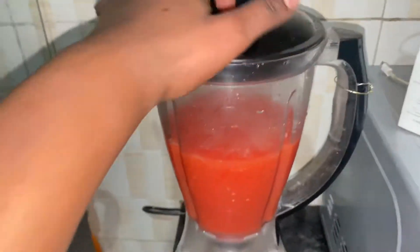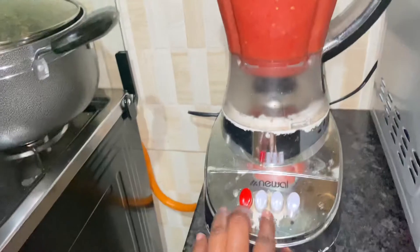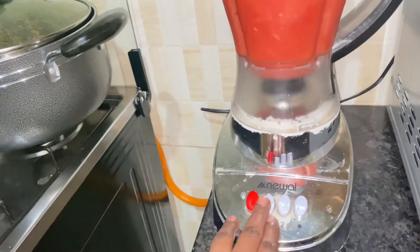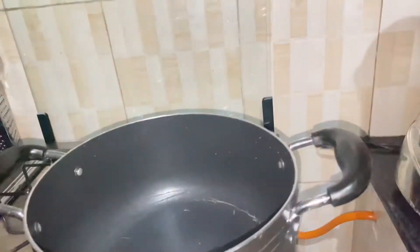I love spicy food. The smell of this can shock you, and that's exactly how I check whether it's spicy enough — because I can't taste raw tomatoes, chilies, and onions directly, that would be weird.